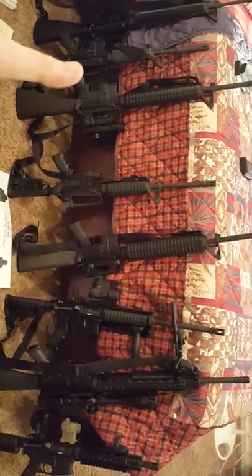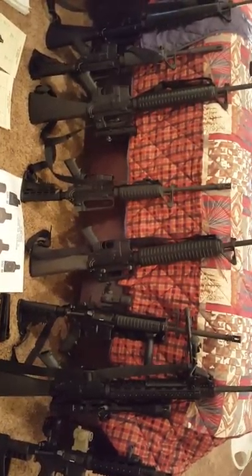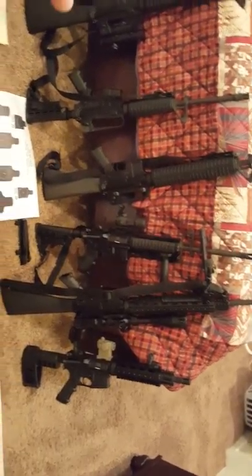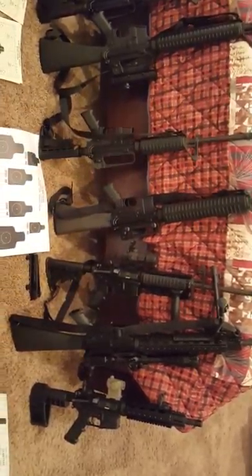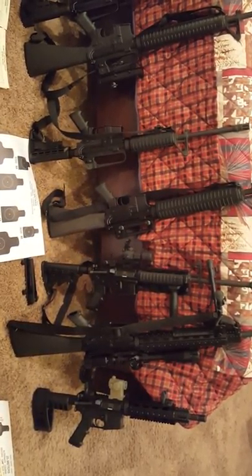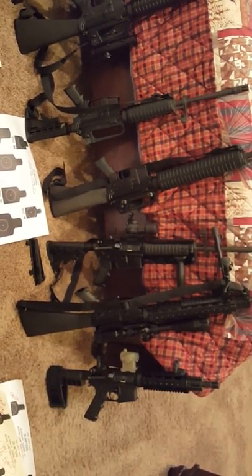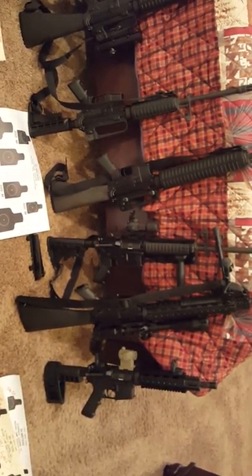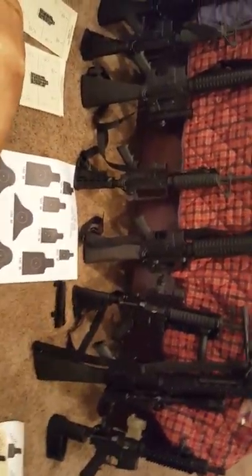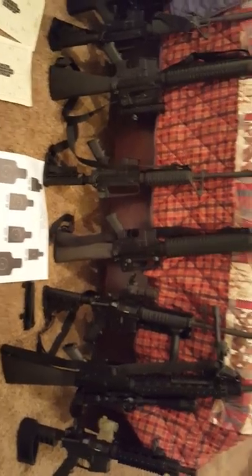55 grain is cheaper, and they weren't going after that round politically. They almost banned 62 grain a few years ago, which caused a shortage and drove prices up, so I stuck with 55 grain. It doesn't matter to me — I can hit my target. I prefer 62 grain for hunting, but I hit the same target at 300 meters with either one and do similar damage. I don't obsess over the ballistics forums; if you need help, I'll help you.